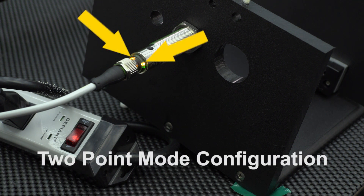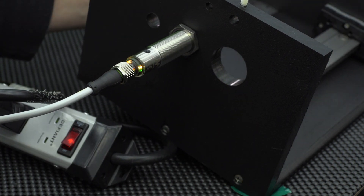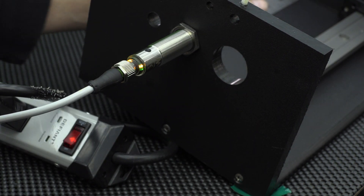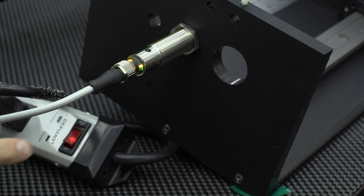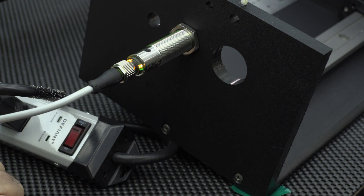In our example, the left and right yellow LED is illuminated telling us that it has been programmed to two-point mode. Press the teach button again or power cycle to set the sensor back to operating configuration.